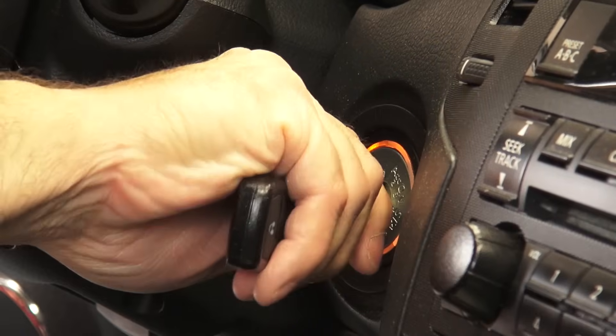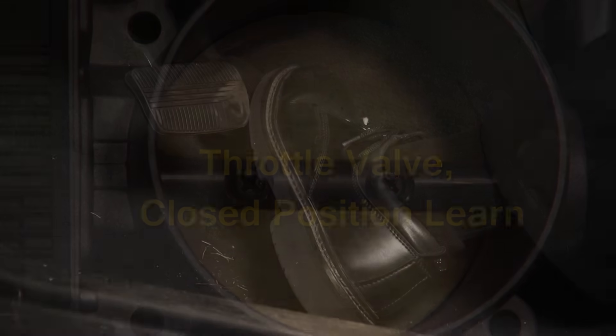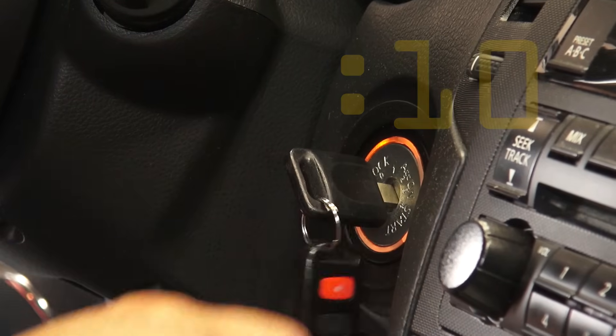Once this is complete, you'll need to perform the throttle valve closed position learn. Make sure the accelerator pedal is fully released, turn the ignition switch on, and wait at least 10 seconds.